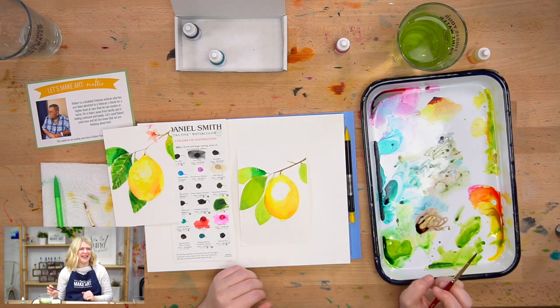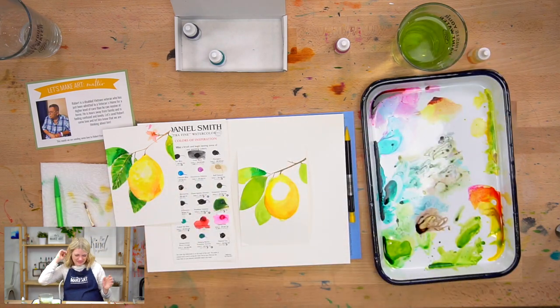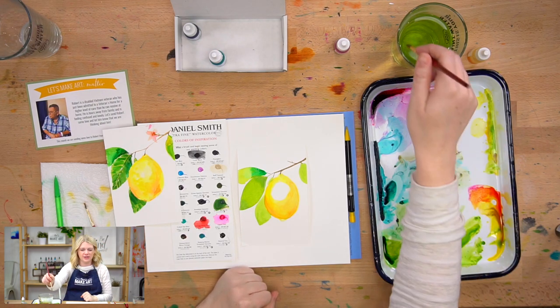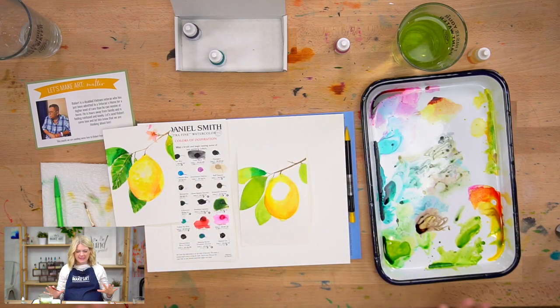Oh my gosh, I just got goosebumps. Maybe because I'm nine months pregnant. I thought that was a cool approach — you're never going to be able to tell them what the hue looks like, but you can have them make associations with it. So that's the base of our leaves. We're going to leave those alone for just now and we're going to go do little flowers.